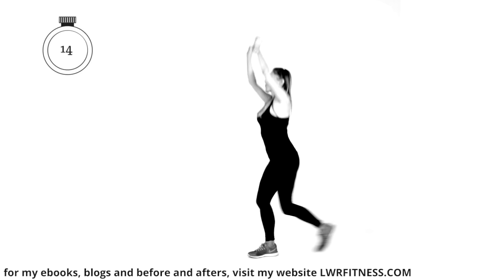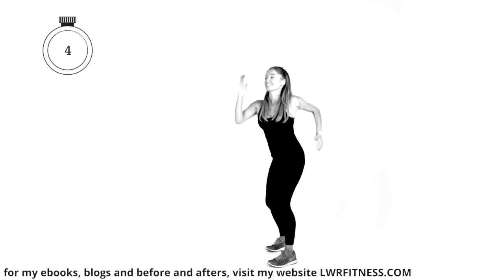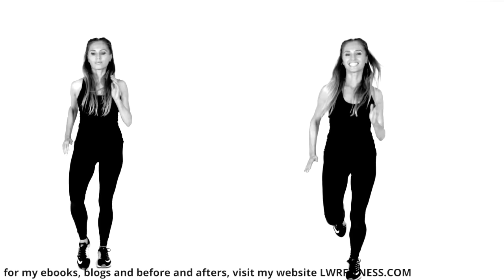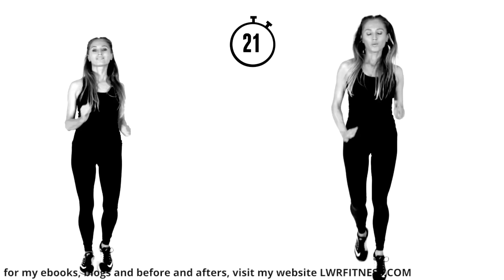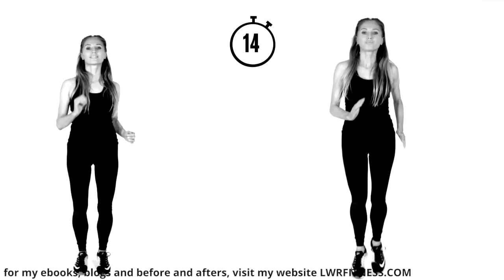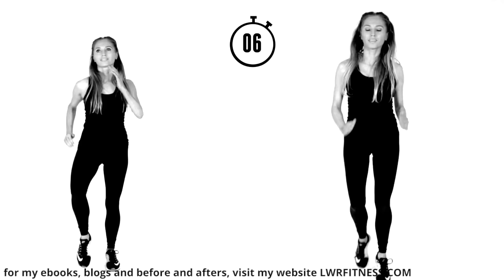Well done. Bring that straight back — march on the spot or take that to a light jog. We haven't got long to go on today's workout. Remember, if you need to, you can always hit the pause button to grab some water or a little rest. This is the beauty of doing these workouts at home on demand — you can do these whenever you want. But one thing for sure, you've got to stick with me to the end.